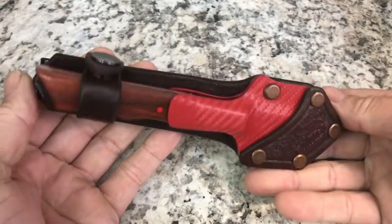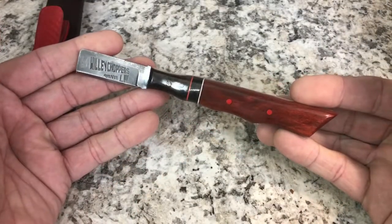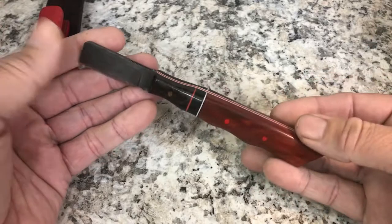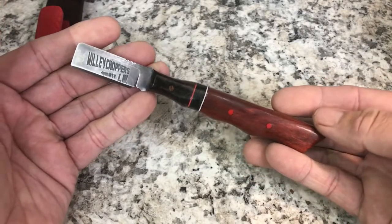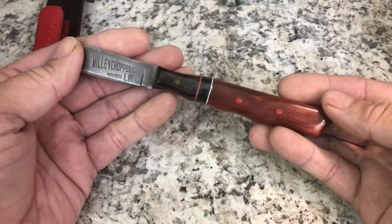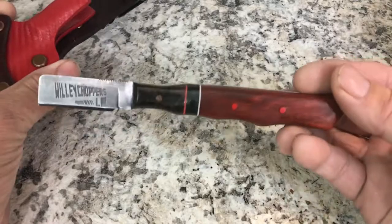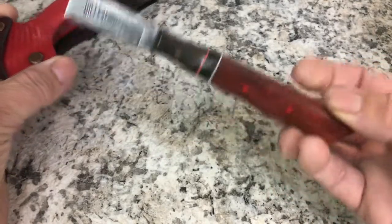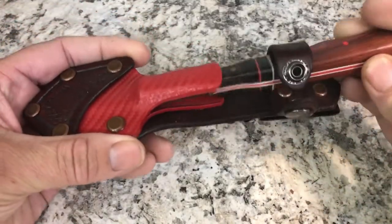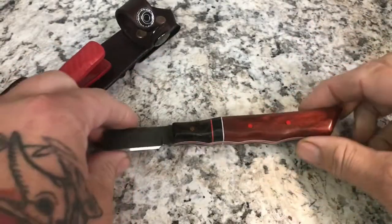Just wanted to show this off and let you guys get a look at it. Give Willie a look on Instagram — check out his work. He makes a lot of different types of blades: kitchen knives, machete-type blades, large cleaver-type knives, and if you ask him he might make you something a little smaller. You guys have any questions or comments, as always leave them down below.